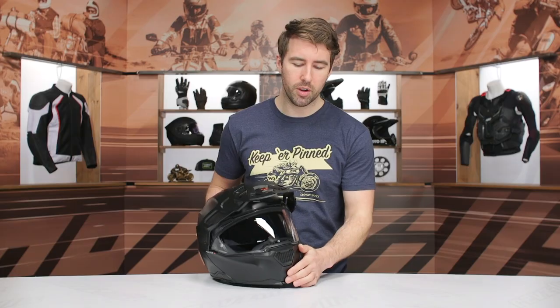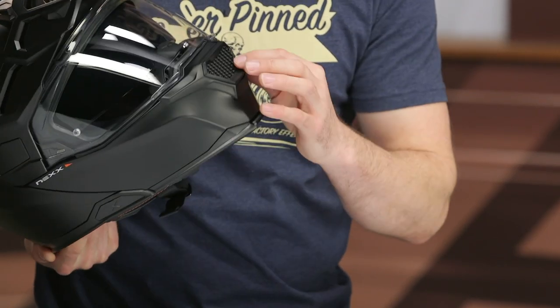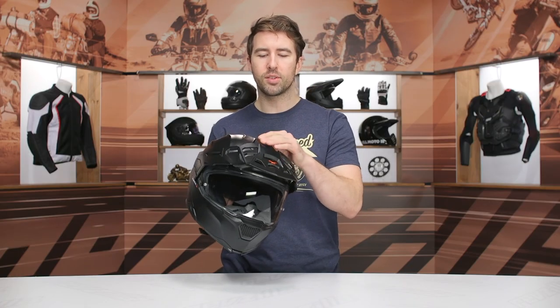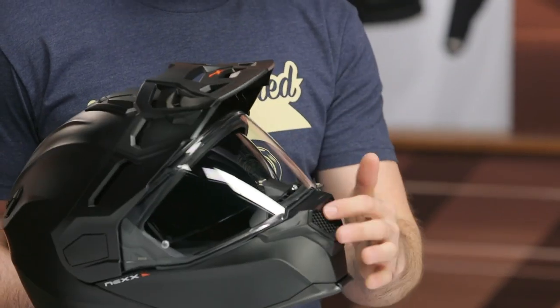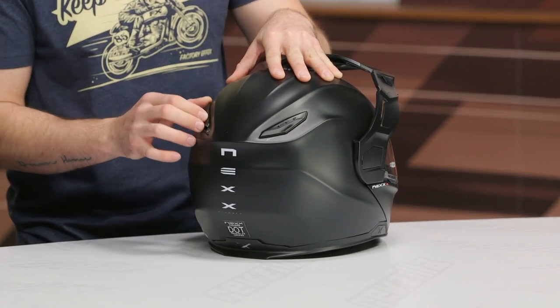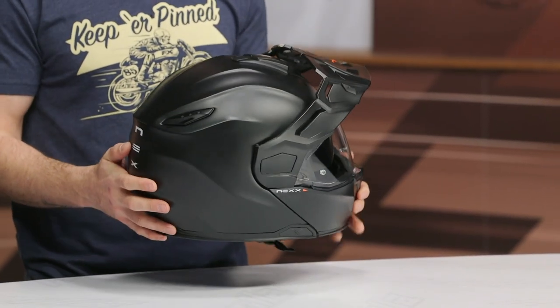Let's talk about some of the ventilation. Right here at the front, this is not a vent — it kind of has that ADV dirt style to it. I wish this was all open and actually had airflow moving through it. You push the bottom of this and it opens up the vent right at the top, but I don't think anyone's going to be getting a lot of airflow moving through that. You've got a sizable vent at the top of the helmet that's easy to open and close, but I wish it were a little bigger. There are also exhaust vents towards the rear that are a little cumbersome to actuate, even without a gloved hand. I think a little more refinement with the ventilation could have been utilized on the next iteration.